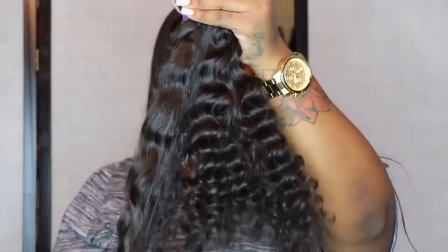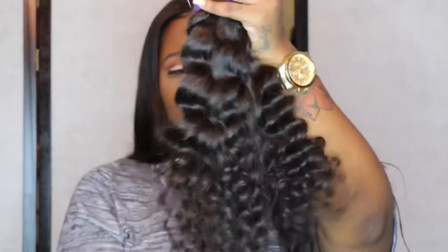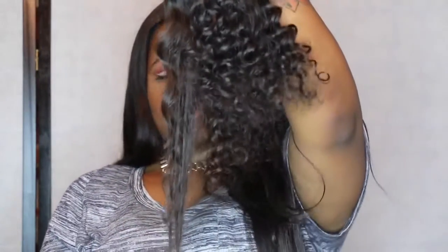I'm going to show you guys the length difference between the 20 and the 22. As you can see, they're both kind of similar in appearance, but the 22 is actually much longer.